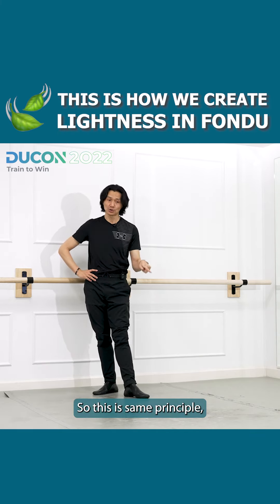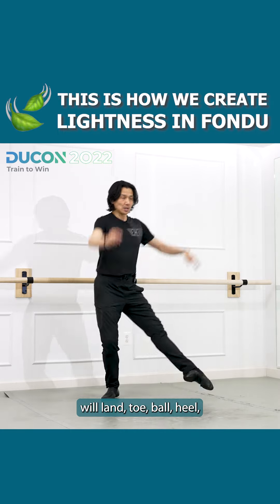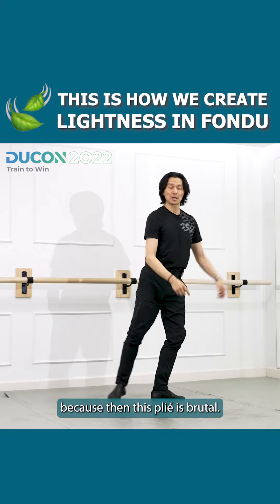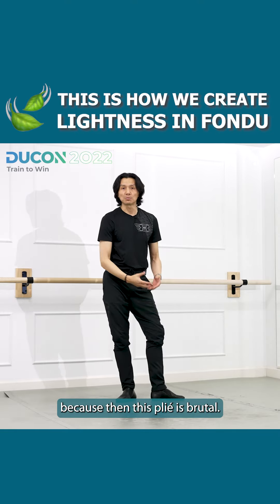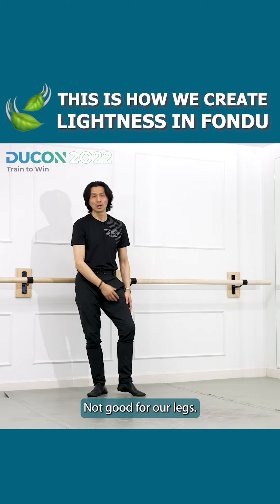This is the same principle in jumps — in grand jeté, we land toe, ball, heel, then the knee. We're not going to land on the heels right away, because then the plié is brutal and brittle — not good for our legs.